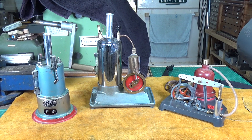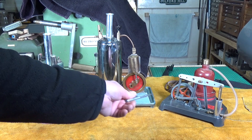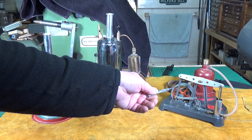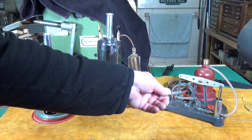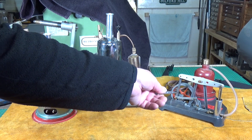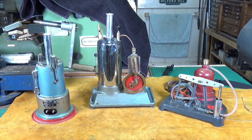Over here we have what I consider to be one of the most amazing model steam engines - this is a Junior Engineer SE 100. I've done many videos on these. The wonderful thing about these is that as long as you get all the parts with them you can reconfigure them in three different ways: horizontal, vertical, and a beam engine like this one. They're great but they have an extremely unusual boiler.